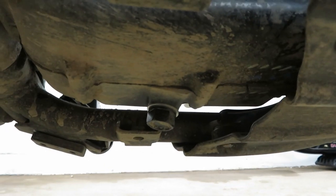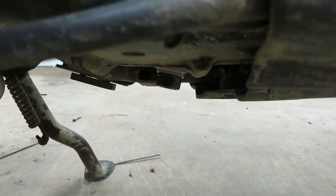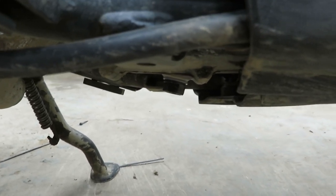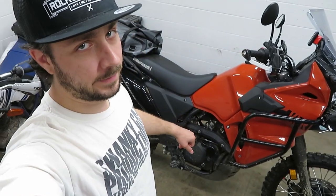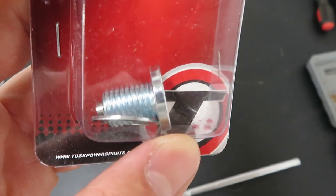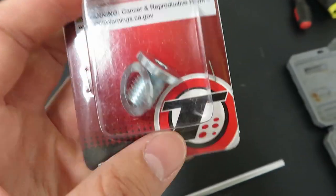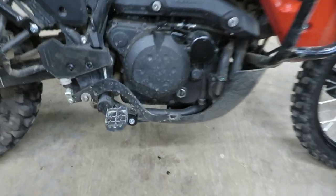Before I take this off, let's take a moment to admire how giant that plug is and how silly it is to hang so low on a motorcycle intended to go off-road. That piece of junk will not be going back on. Instead, I've got the Tusk low-profile drain plug — so much smaller, about a quarter of the size. It comes with a magnet on the end and a crush washer. There'll be a link in the description.